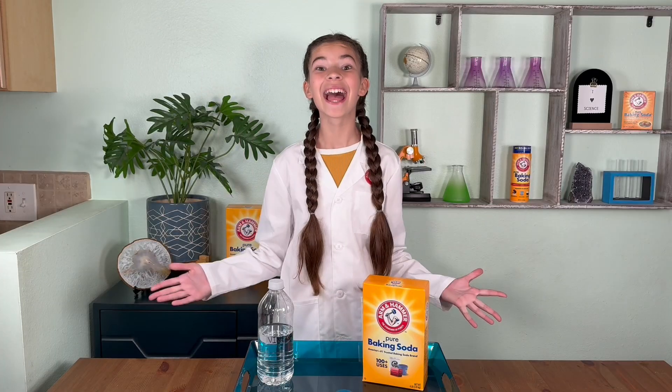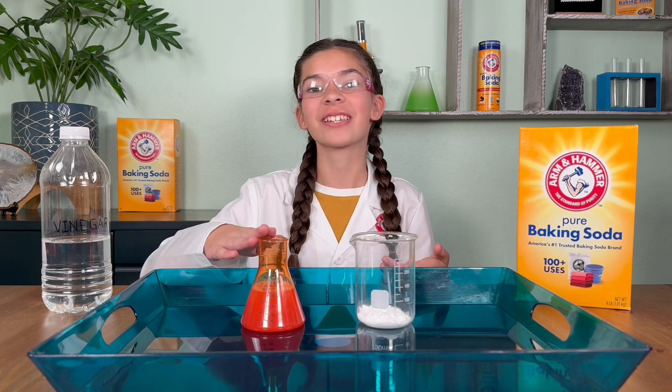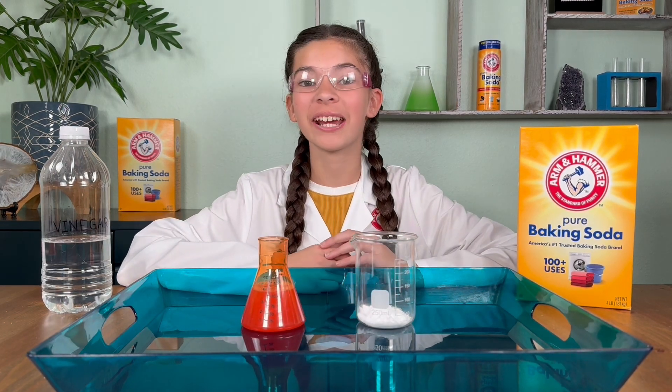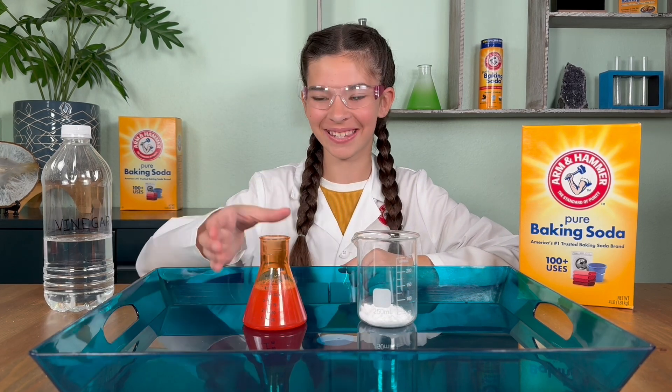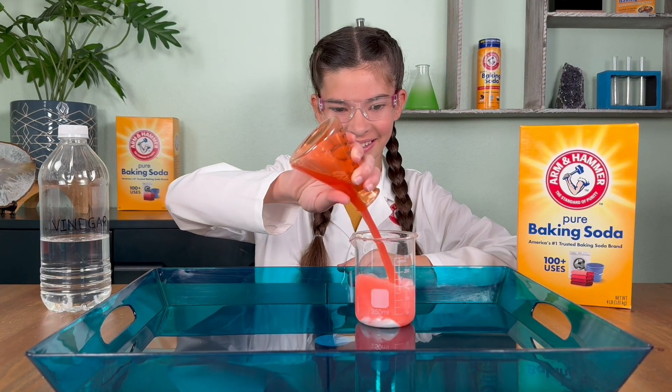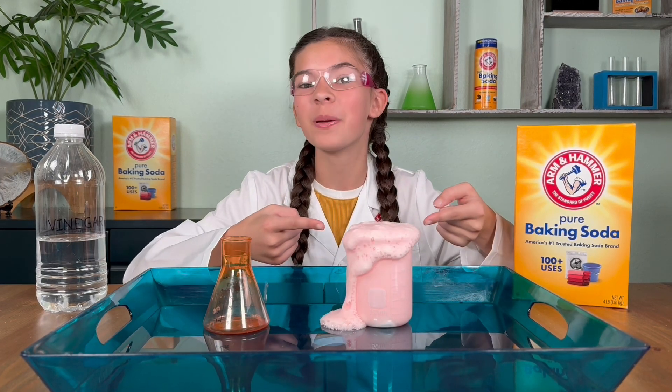That was a blast! But how does it work? Baking soda is a base, and vinegar is an acid, so when they mix, they create a chemical reaction producing carbon dioxide gas. The gas mixes with the soap to create extra foamy bubbles.